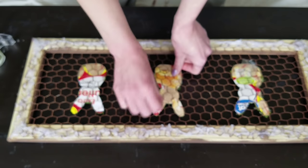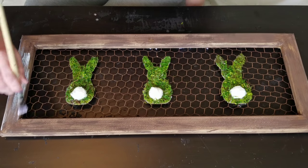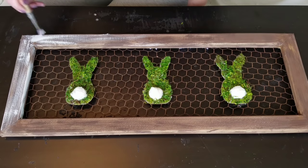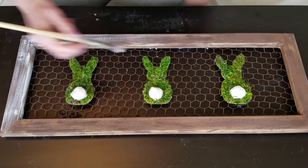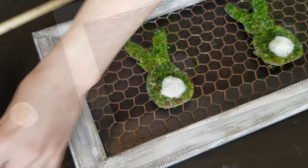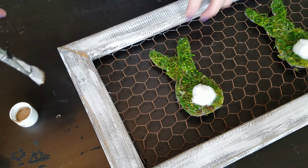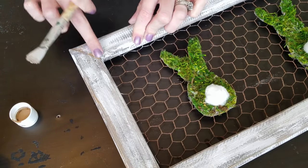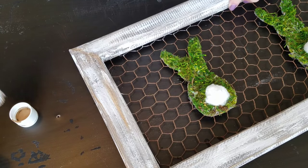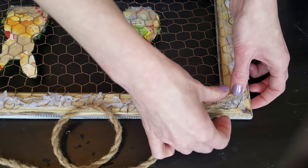I'm using scotch tape to attach the bunnies to the chicken wire so they can come off easily and be reused throughout the season. As an afterthought, I wanted a distressed white look, so I'm dry brushing chalk paint all over the frame — this would have been easier to do before adding the chicken wire, but it is what it is. I also go back with a light brown color in between the white and the original dark stain, just dusting it on. I like using three different colors when distressing for more dimension.